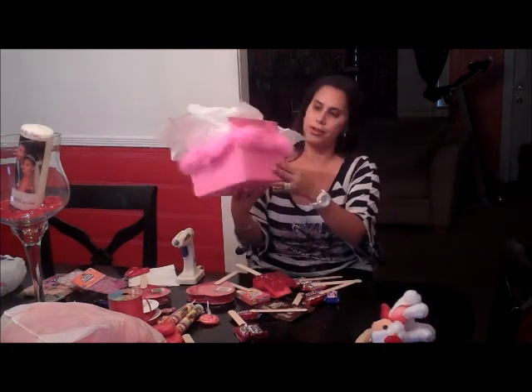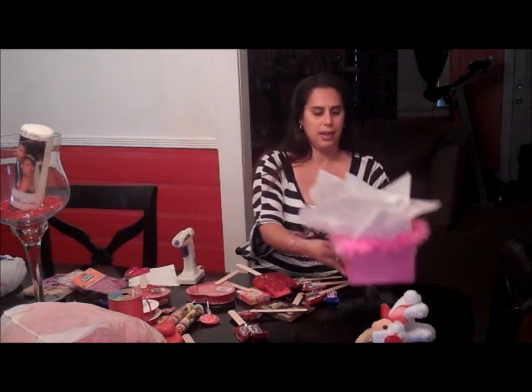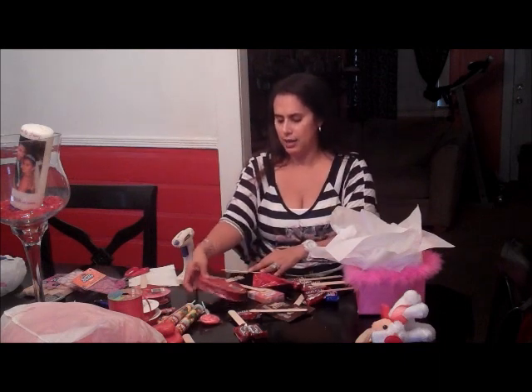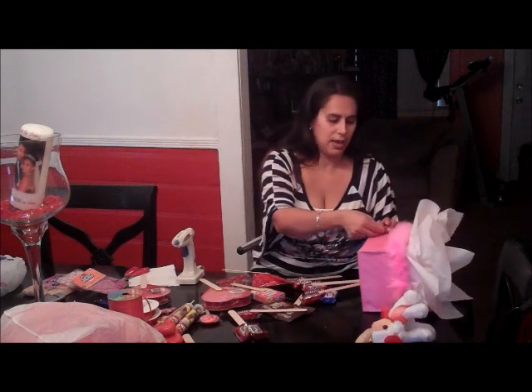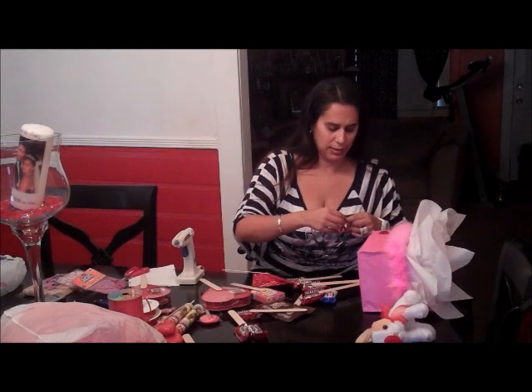Okay guys, I'm back and I already glued my boa around the whole thing. As you can tell, I left a little back here for a little support. I already glued all my candy to the stick, so all that is already done. Now we're going to go ahead — I found some sticky hearts. I'm going to go ahead and put them around my box to help give it a cute little look.